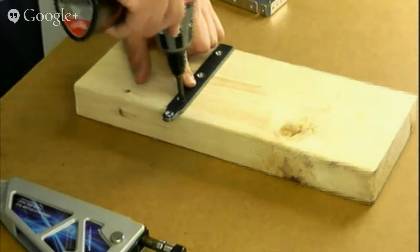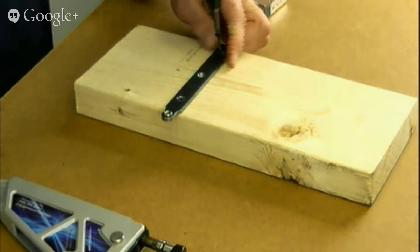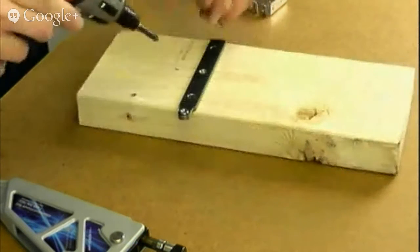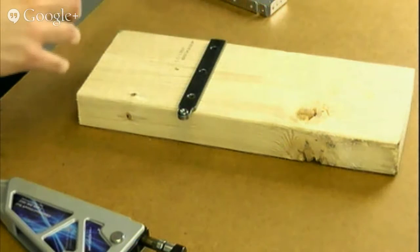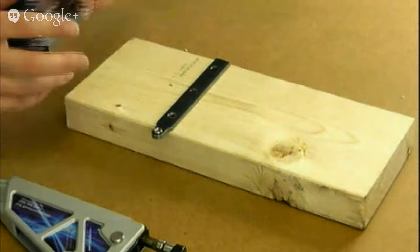There are three screws in the top of this dimpling fixture, and drywall screws work fine — wood screws or whatever you have around. Normally you would just leave this attached unless you're doing something that requires a smooth bench top.